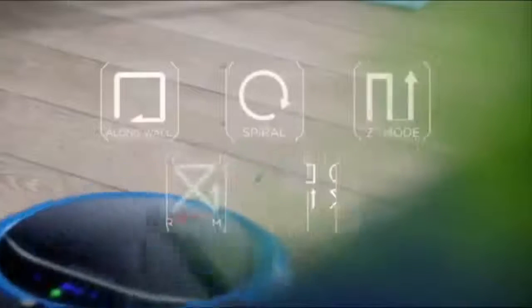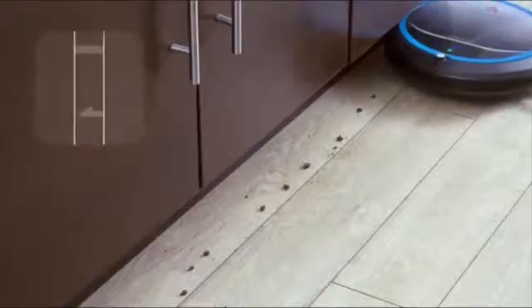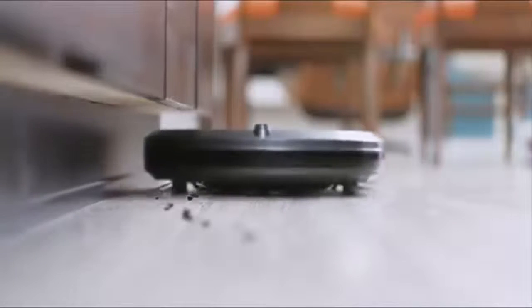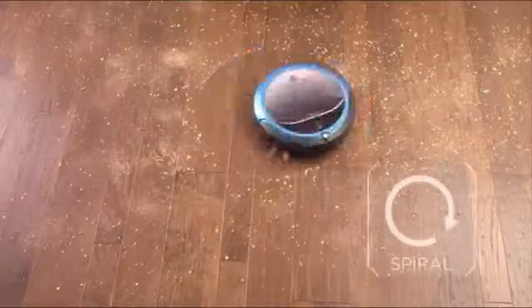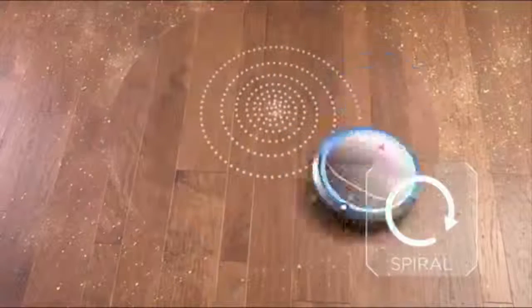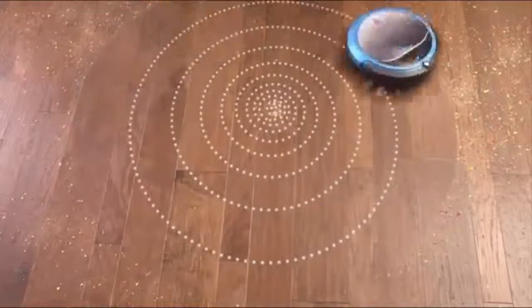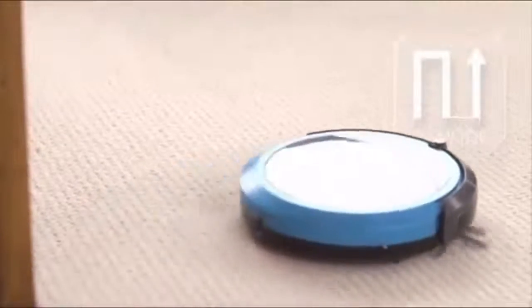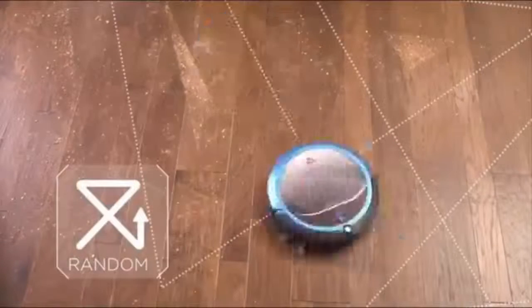Because no two messes are the same, the SmartClean is already programmed with five navigation cleaning patterns, including Along-the-wall mode, where the two edge-cleaning brushes clean along edges, in corners, and other hard-to-reach areas. Spiral mode uses OptiClean optical sensors to seek out dirt and debris, concentrating cleaning in your most heavily trafficked areas. Z-Formation mode cleans back and forth along your room. Random mode criss-crosses the room for the most optimal coverage.